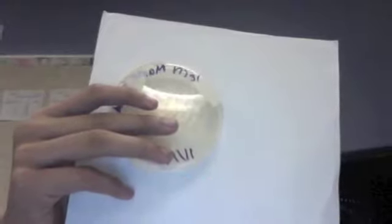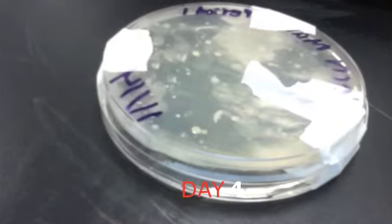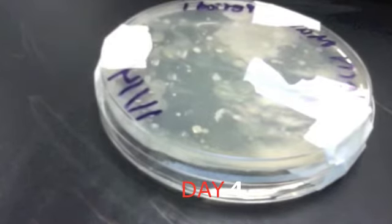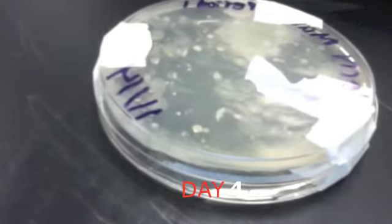This is day one of the swab. This is bacteria on day four. There are four different colors: C3 and yellow.